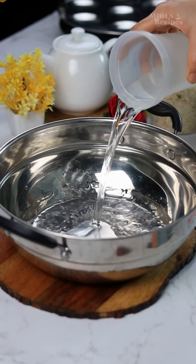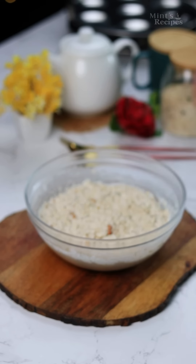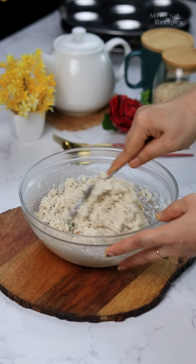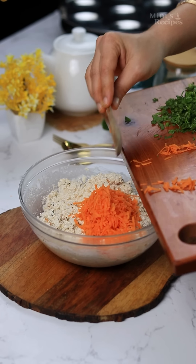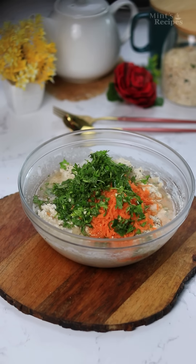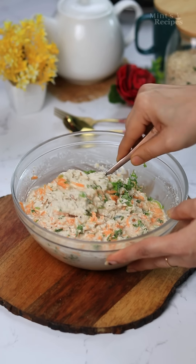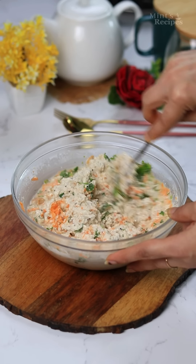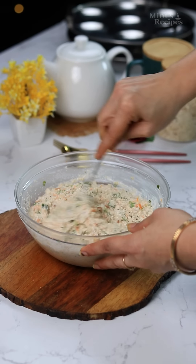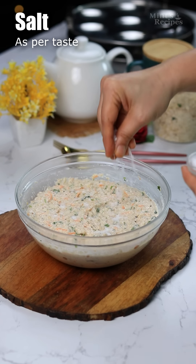We will grease the idli mold. After greasing, we will put about half a liter of water in the steamer pan and warm it. We will fill the idli molds with the batter. You can add cut vegetables to make it more healthy. Add a little water if needed and mix everything well. When you look at the consistency of the batter, it should be perfect — not too thin and not too thick, otherwise the idli will not be fluffy.